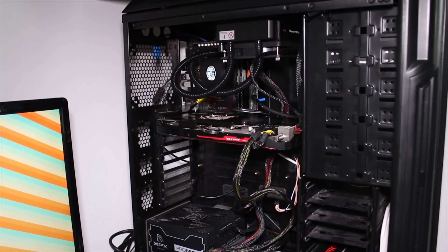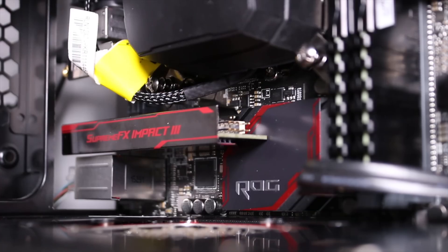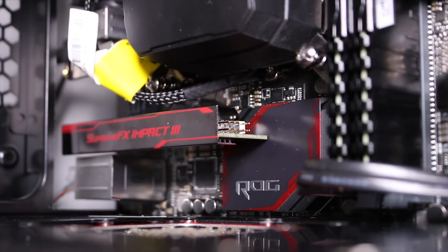I did have a bit of trouble with compatibility building in this, just with the Cooler Master Neptune 120XL. But building in it is actually not as bad as I thought it'd be.